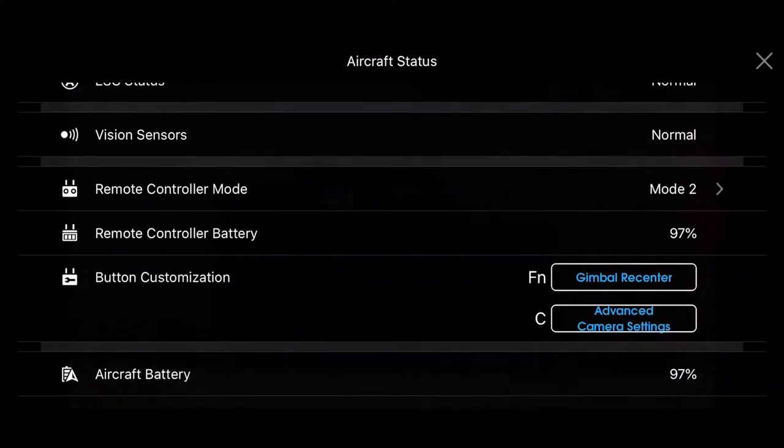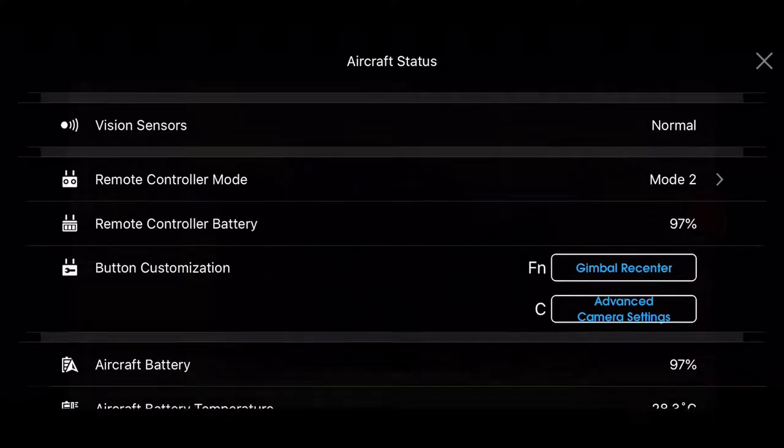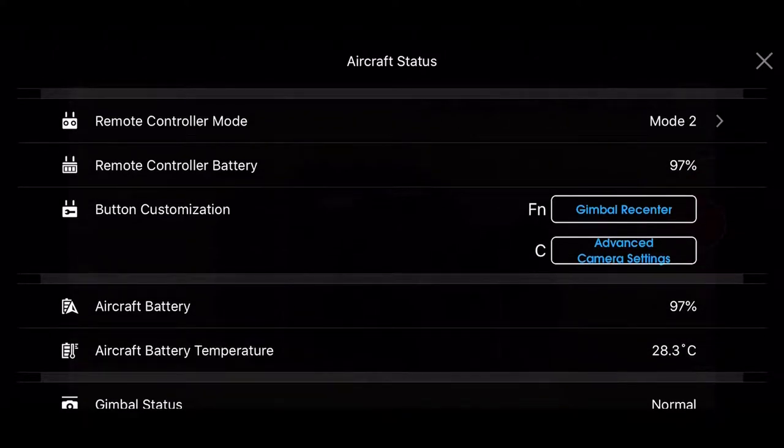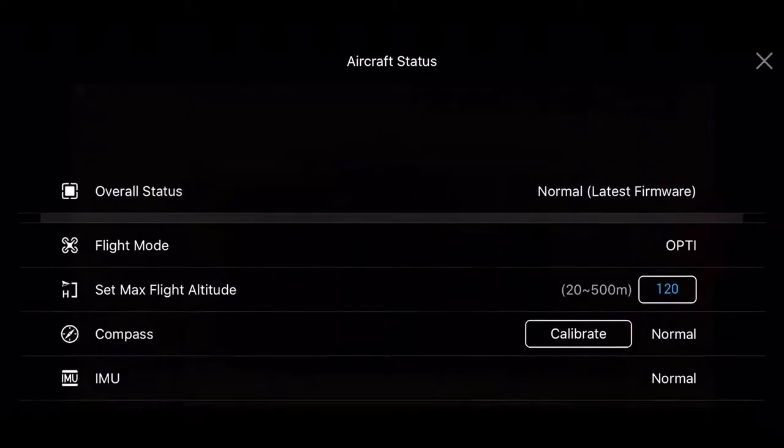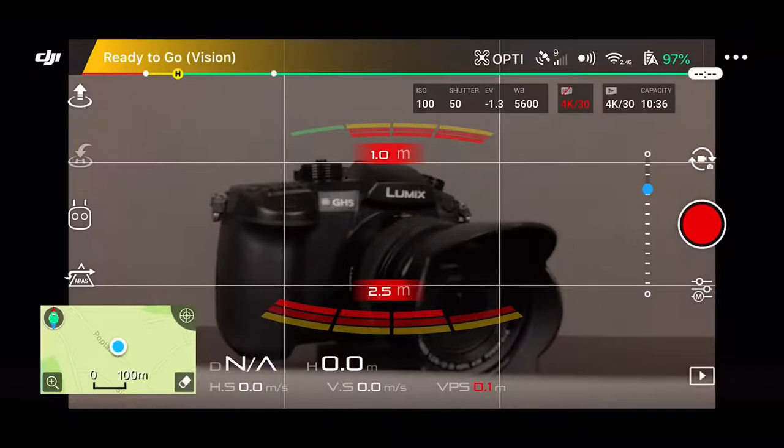We have our Controller Mode. When you first set this up, they recommend Mode 2, so that's what I chose. My Remote Control Battery is at 97%. During the initial setup, I set the FN button to Gimbal Re-Center, and for the C button on the controller, I put Advanced Camera Settings so I can go in and adjust those on the fly. Then we can see our Aircraft Battery, Aircraft Battery Temperature, and Gimbal Status.